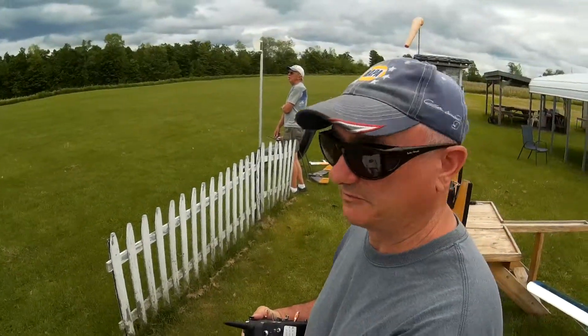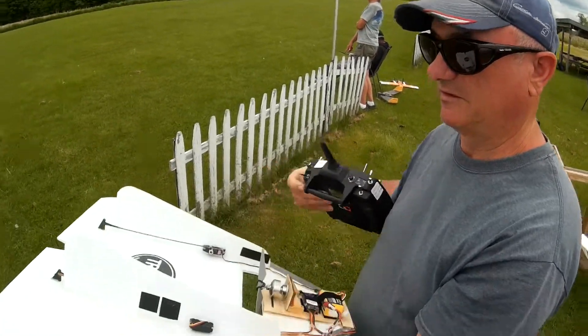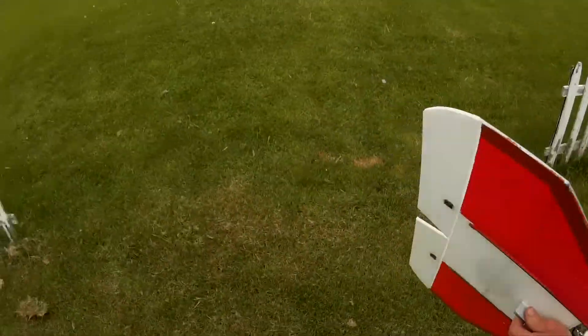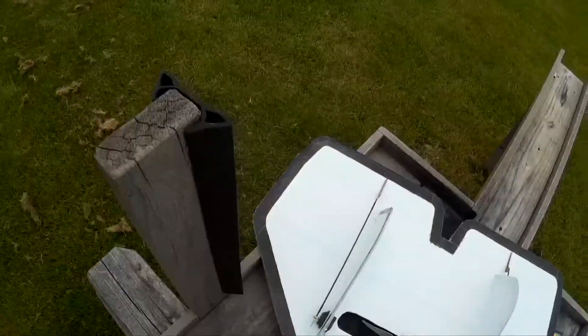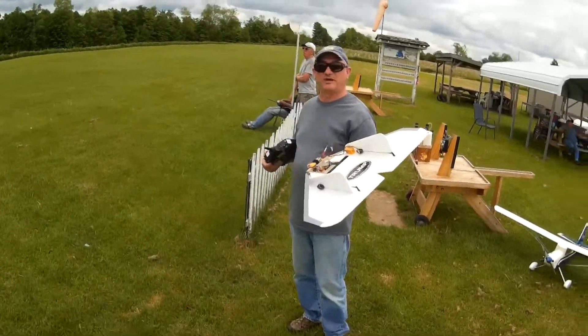I cleaned the snot out of it — sanded it and wiped it off with alcohol. I got a lot of glue on this thing. I might be able to put a heavier battery, like get a 1300 or something, put it on the front, and then put some weight in the back to balance it better.